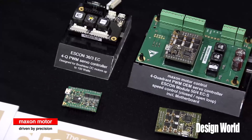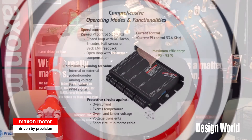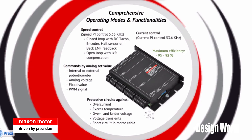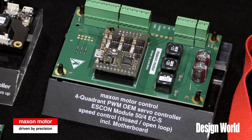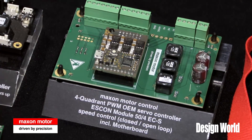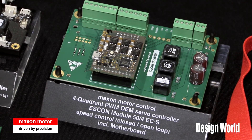The Escon drive family is completely configurable using a graphic user interface. The drives are all designed to accept an analog set value, but that set value can be configured in several different ways. It can be a fixed value, you can have two set fixed values, or you can actually do a PWM value. On top of that, the Escon family has a configurable I/O — there are both digital and analog inputs and outputs, all configurable using the graphic user interface.